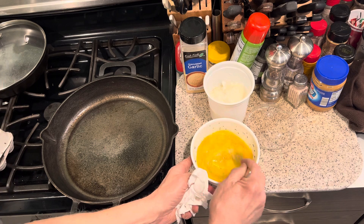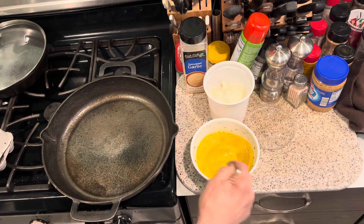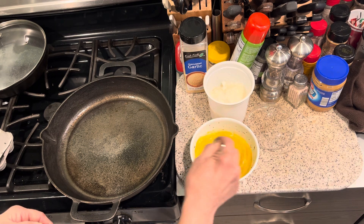Instead of making scrambled eggs where you're shoveling them all around and they start sticking to the pan, I like to mix them up beforehand.